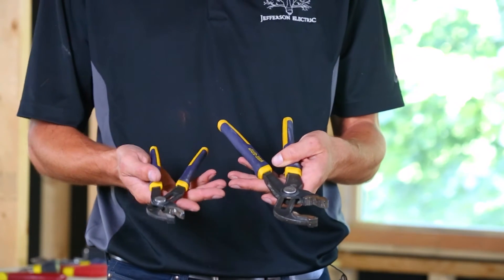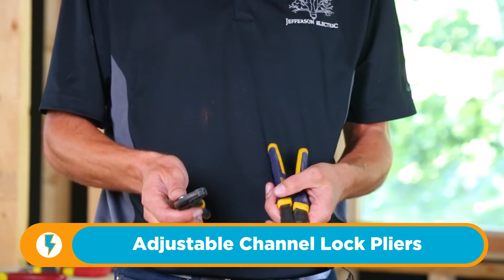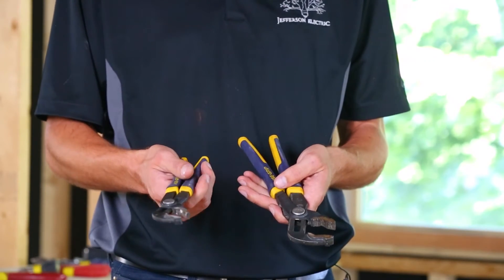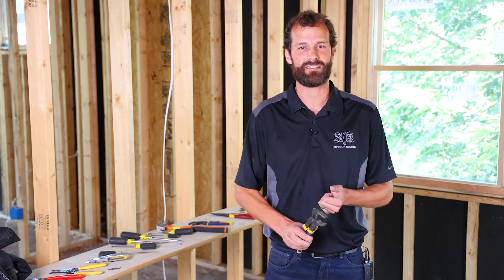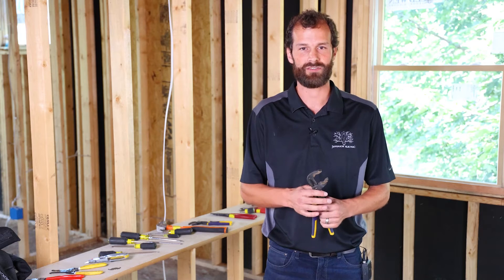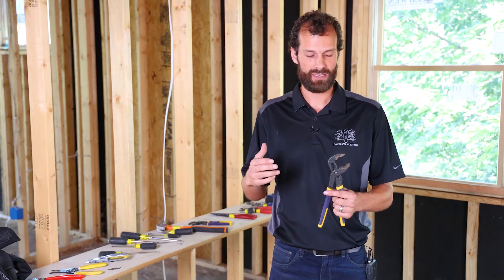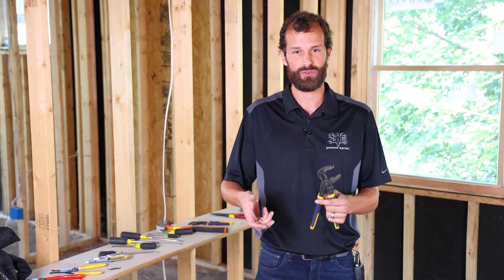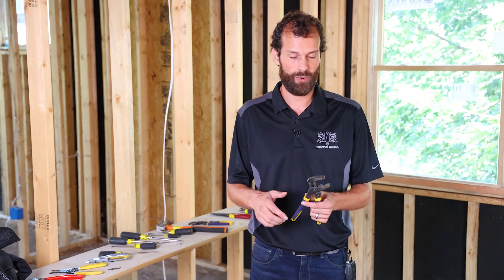I always carry two sizes of channel locks on me, and my 10-year-old asked me the other day whether the big one can do everything the small one does. I said absolutely correct, except for tight spaces — this is my tight space guy. The reason you have two channel locks is for opposing forces: when you're tightening or loosening fittings, two channel locks is imperative. I recommend a total of three — the mini, the 9 or 10-inch medium, and then up to the 12 or 14-inch large size, so you can really grasp 2-inch EMT and larger fittings without slippage.